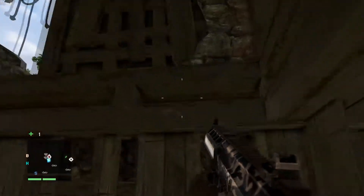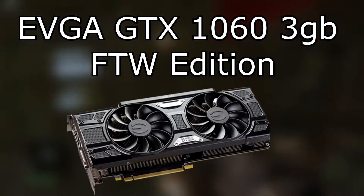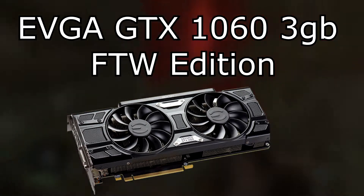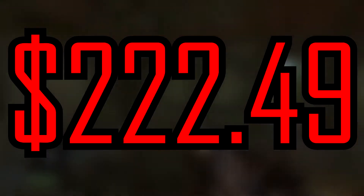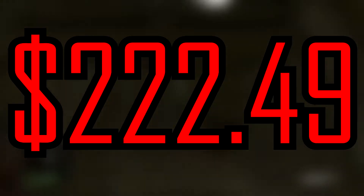Next is our GPU — the graphics card is going to be an EVGA GTX 1060 with 3 gigs of video RAM. It's going to be the FTW edition, which stands for "For The Win," meaning it's going to have dual fans instead of one. It's going to come at a price of $222.49 or about $223.